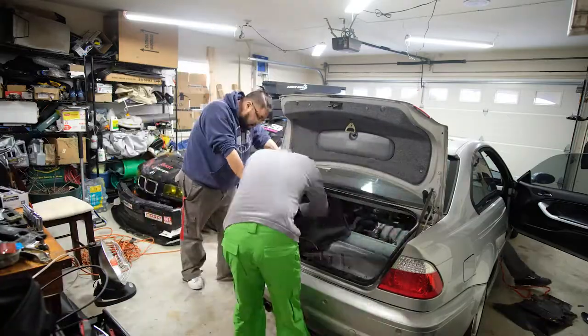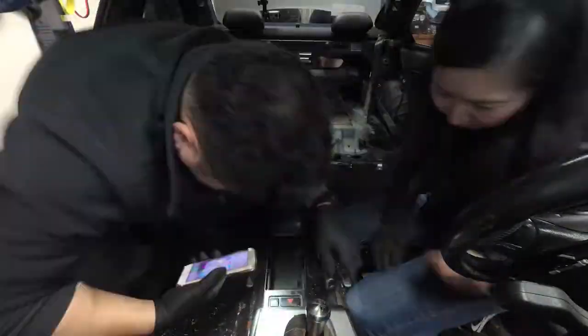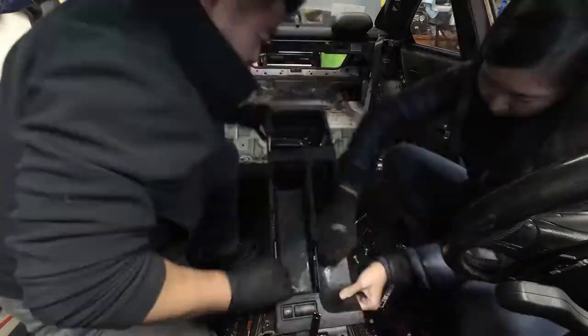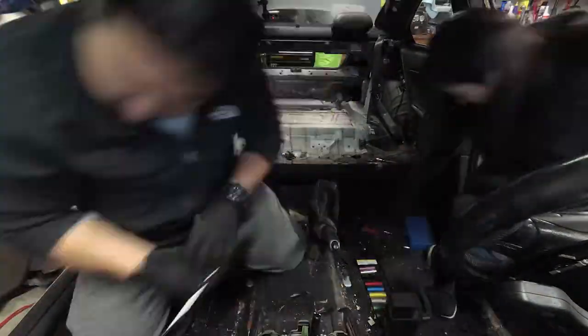One of the things you'll notice about the car is that it is an SMG, and to answer your question — yes, it will be swapped. We're going to put in a ZF 5-speed from the E36, and the reason we're doing that is because it's 42 pounds lighter than the traditional 6-speed in the E46.